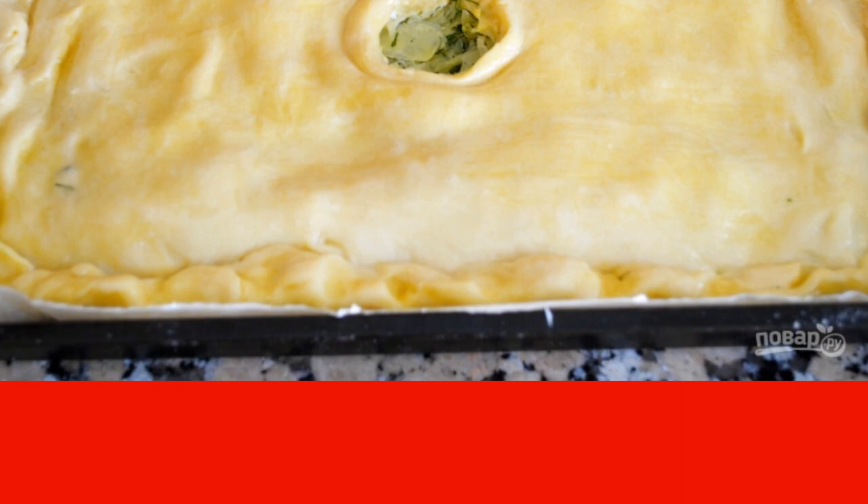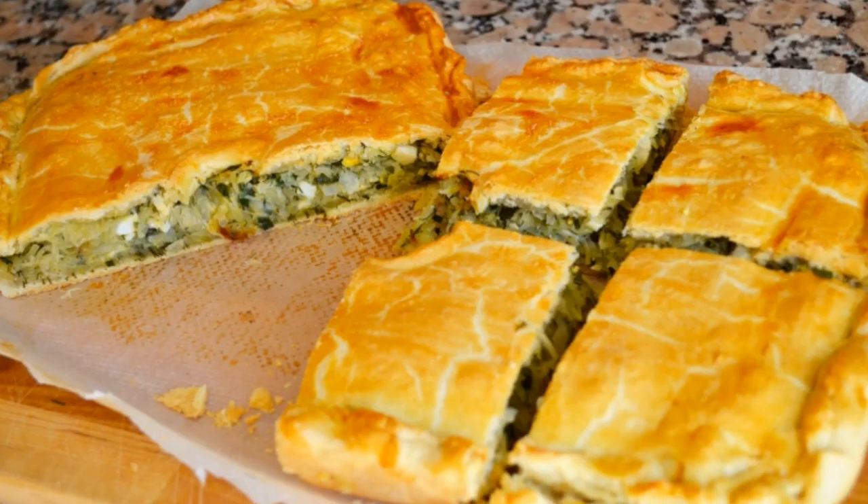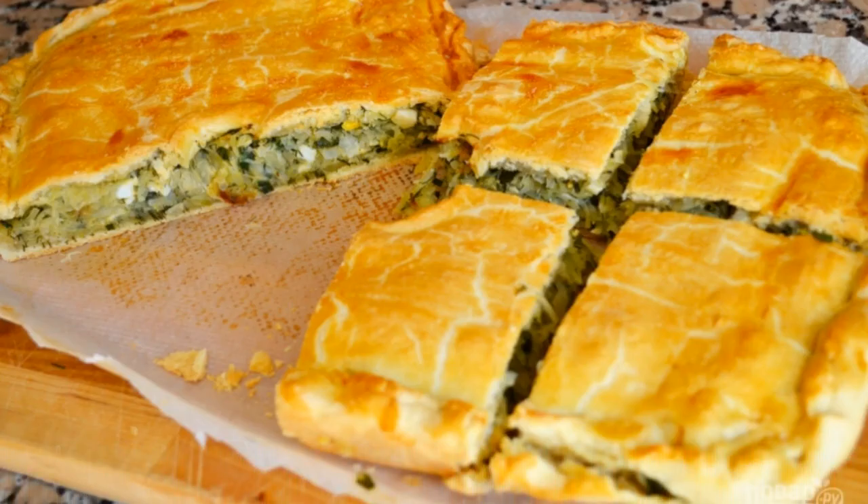Step 5: If desired, the top of the pie can be smeared with beaten egg white. Here is such a ruddy beauty that turns out in the end.